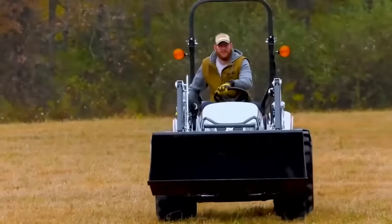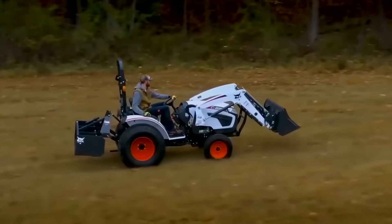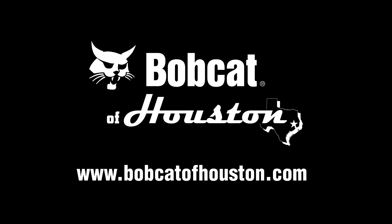Small articulated loaders, compact tractors, and zero turn mowers. Because if you have the will, we will provide the way.